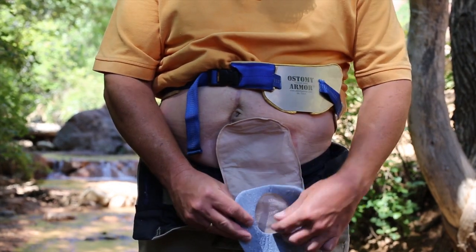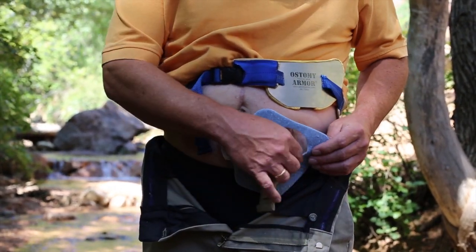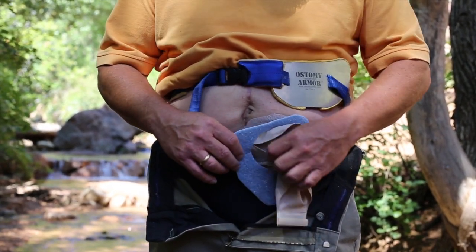Gently work the end of the bag through the opening in the new wick. Work it up and around the bag until the wick is completely between the barrier and the bag.